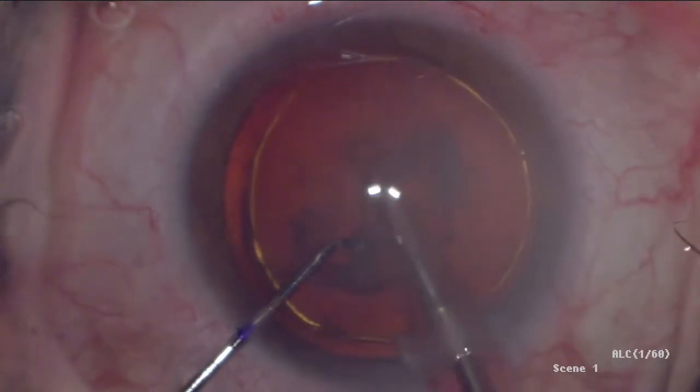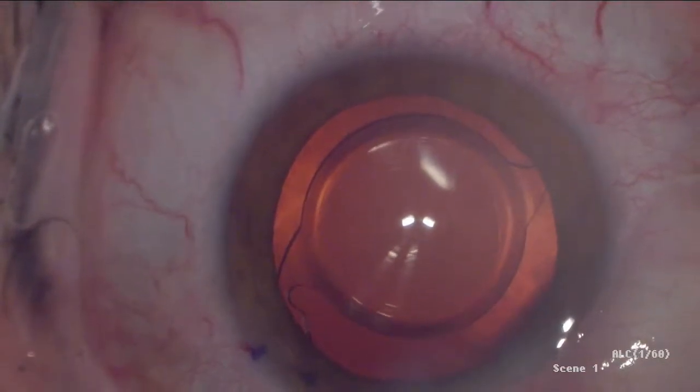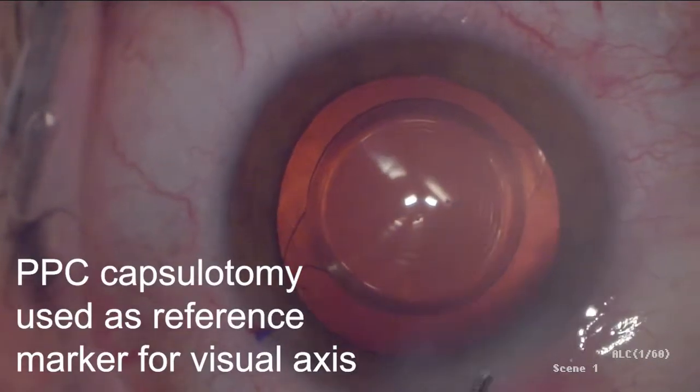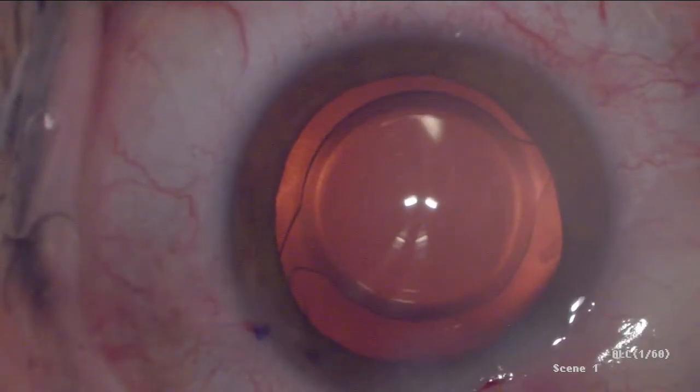Hydrodissection and phacoemulsification were performed. The IOL was positioned to achieve 360 degrees of even overlap with the visually centered PPC capsulotomy as the reference marker.